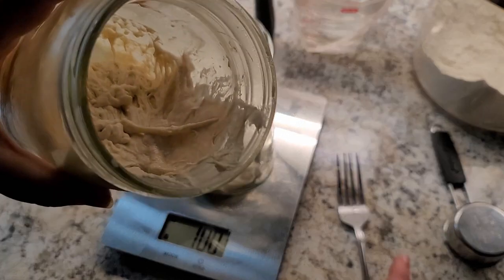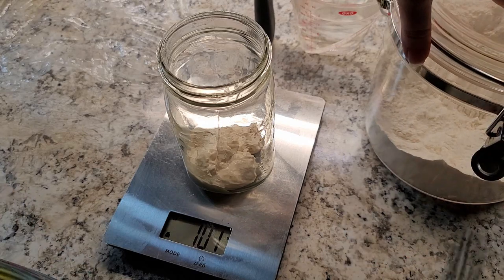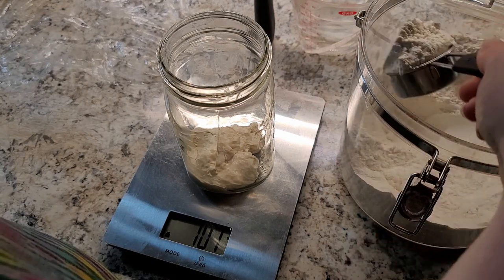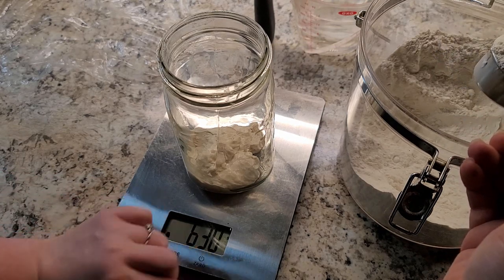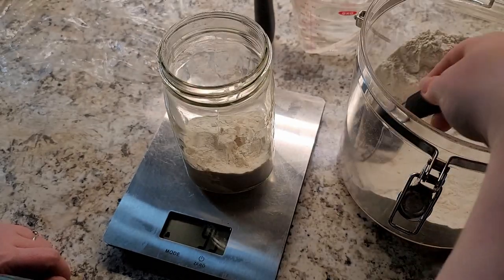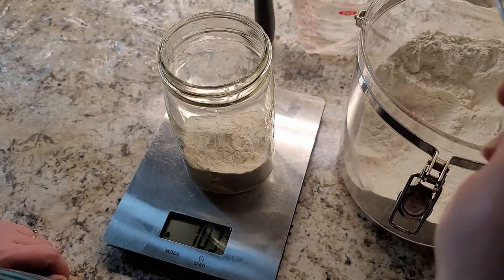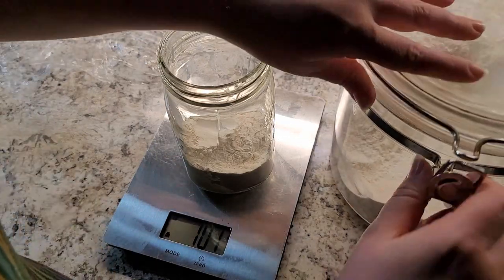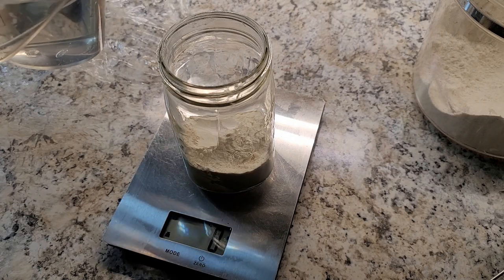We're going to use the rest of this discard in the bread we're making today. I'm cracking open some all-purpose flour here. I'd like to make a transition to bread flour because it's a higher protein flour. I'm going to zero it out and do 100 grams of flour. Now I'll do room temperature water, zero it out, and again we're doing 100 grams.